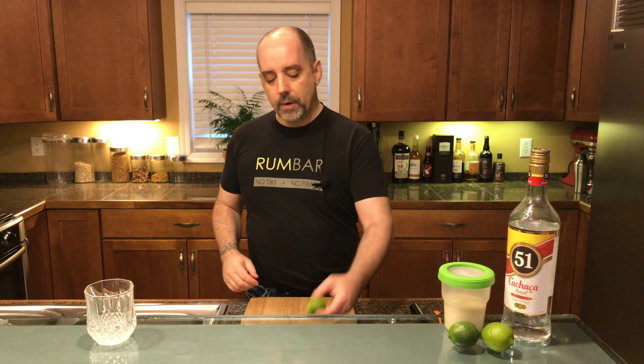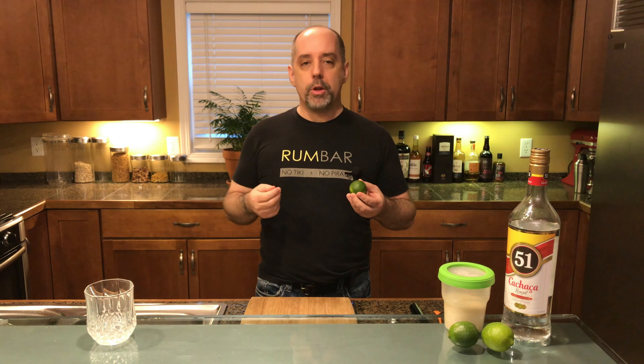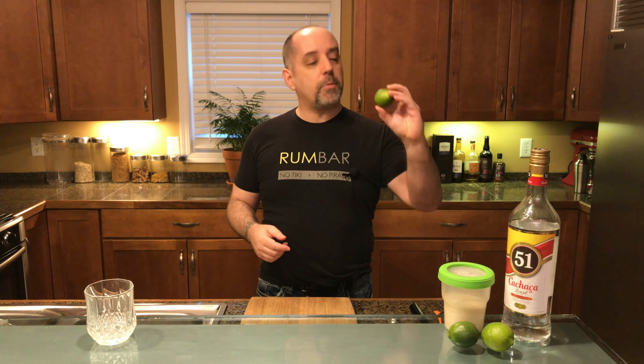Let's get on to the recipe. The first thing we're going to do is cut up a lime. Different recipes will specify different numbers of limes, anywhere from half a lime up to two limes. Partially it depends on how sour you want it, how large your limes are, and how much work you want to put in. Personally, I use about one lime because my limes are about this size.